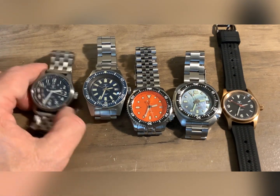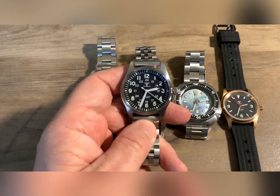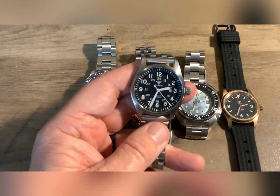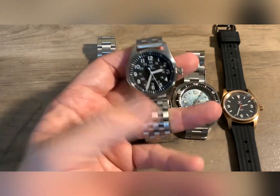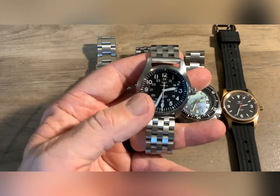For those of you that are not familiar with this brand, these are an AliExpress brand. I said band because this is not the band that this watch came on — it came on a leather band and I replaced it.